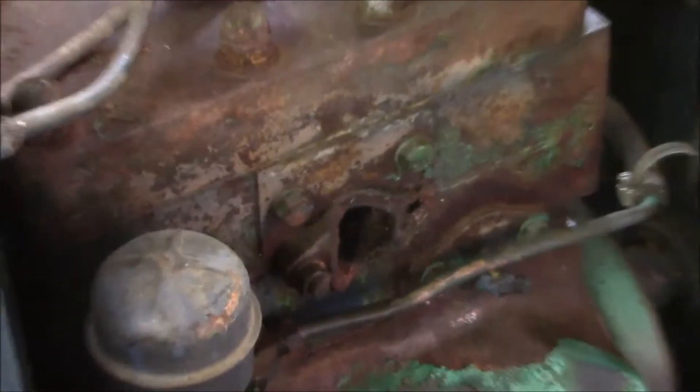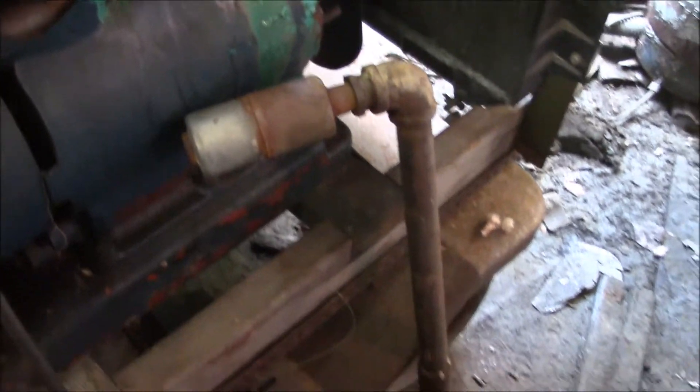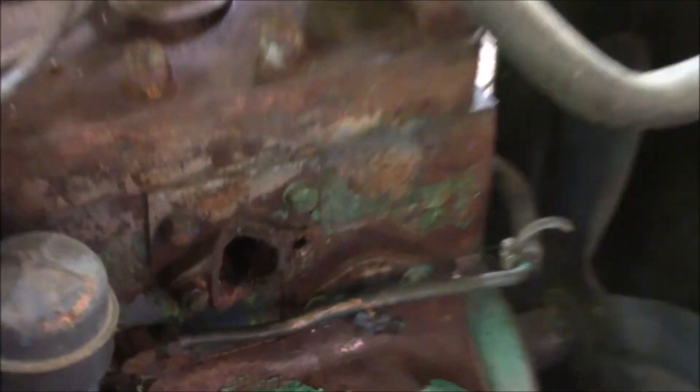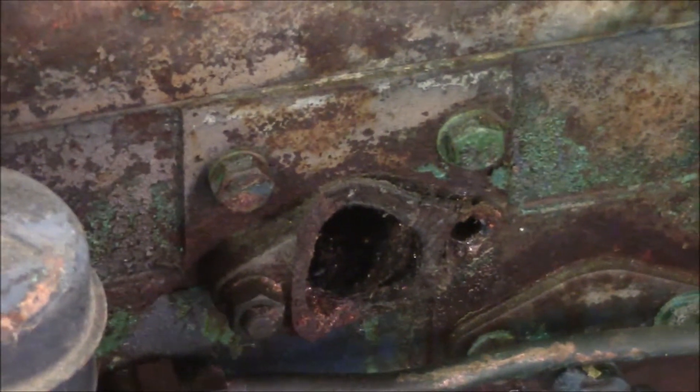The biggest problem I can see right now is that the exhaust has been broken off. You can see the cast-iron part there — this part has broken off from there. I'll need to see if I can get another part and get that repaired before I do too much of anything else.